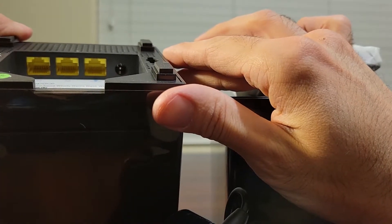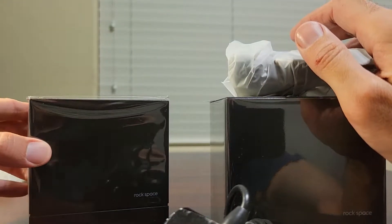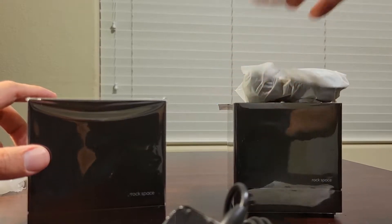These are the connections here on the bottom — it looks like a mini speaker, actually looks pretty nice. So you don't have to worry about having it out in the open; it looks nice. I'm gonna try to set it up and be right back.